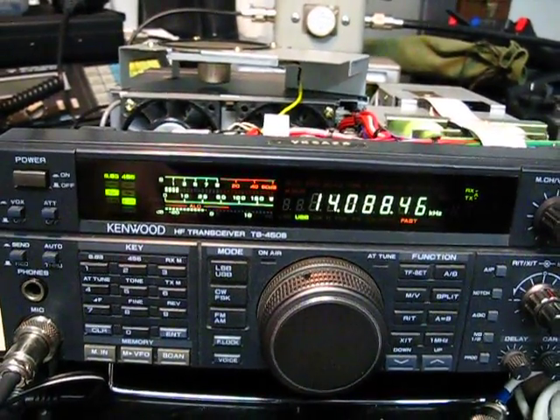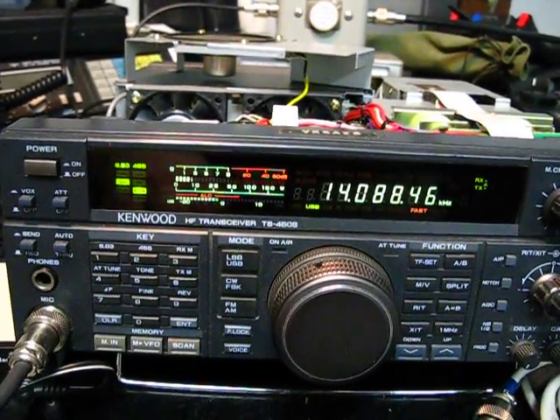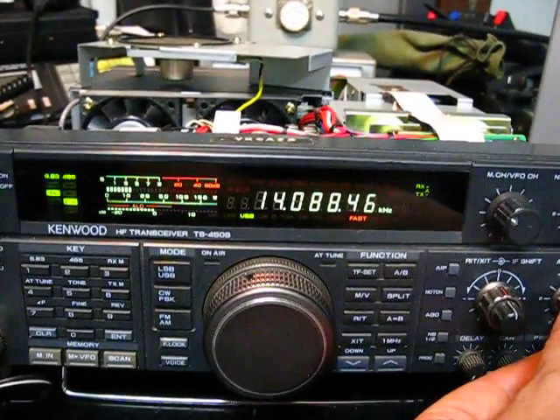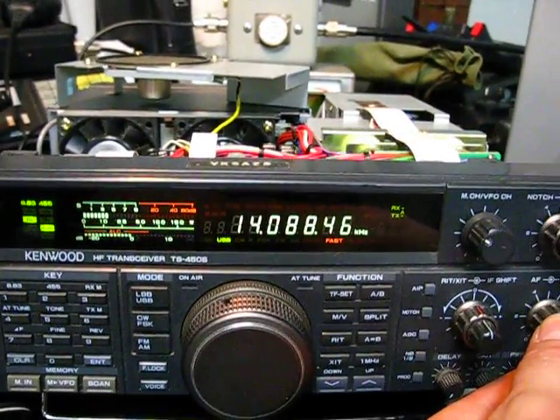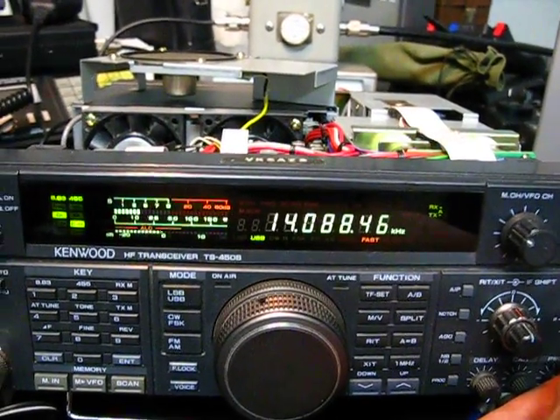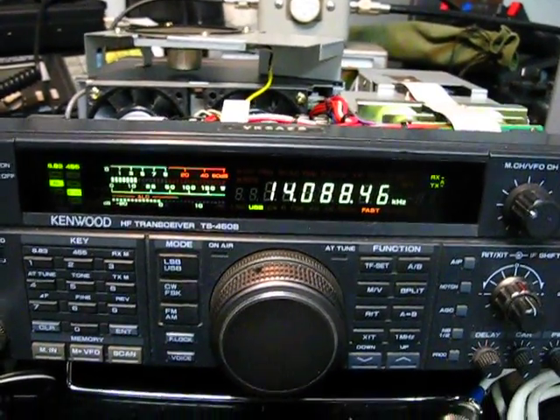It's a little bit annoying when a weak signal pops up under that noise and you can't really hear it. Turn it off — it goes away. Turn it on — the noise comes back. It's very annoying. Anyway, there you go. This is Michael, VK5ZEA from Port Lincoln in South Australia. Seven threes for now, and we'll talk to you again soon.